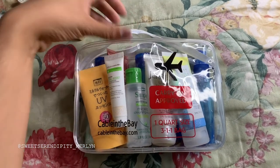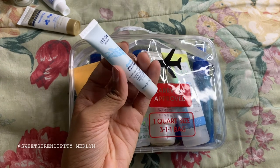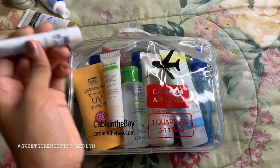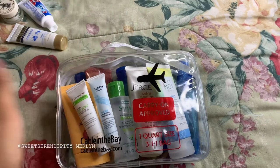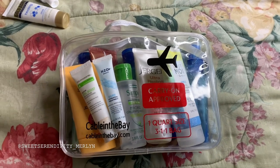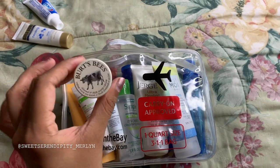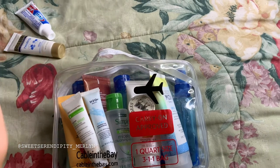This is another face cream — it's the H2O Plus Beauty Oasis Hydrating Treatment Face Cream, which I also got from my ipsy bag. It's a little bit extra but they're so small they won't take up much space. And this is my regular face cream in a small glass container — it fits perfectly, so I decided to use it instead of buying another container.